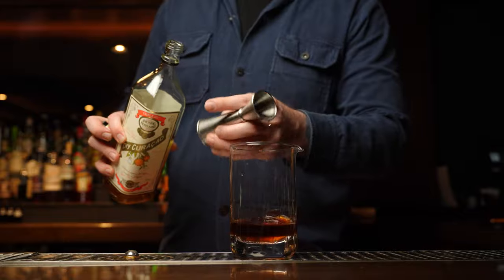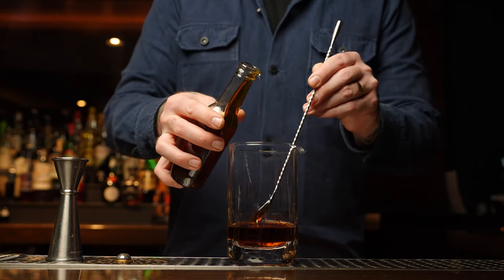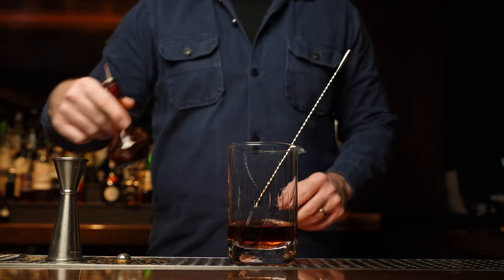We're going to add a little bit of body by using some two-to-one Demerara syrup. And bitters — I always talk about bitters like the salt and pepper on a steak; it's the seasoning. That's what I should have said. All right, so let's give this thing a taste.